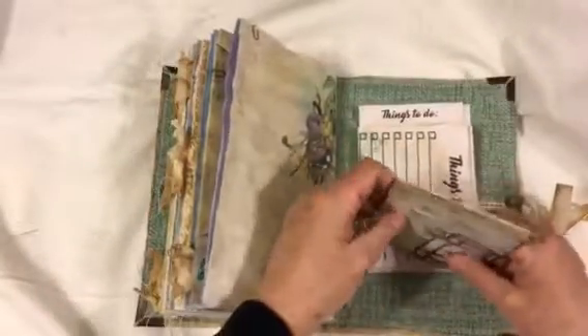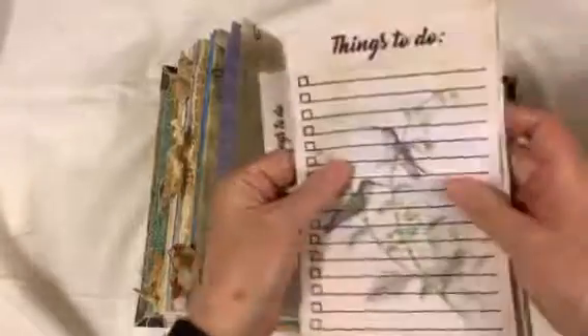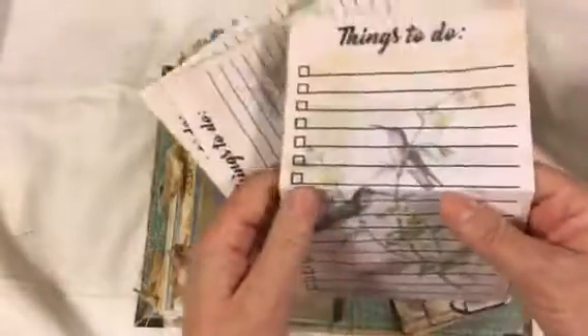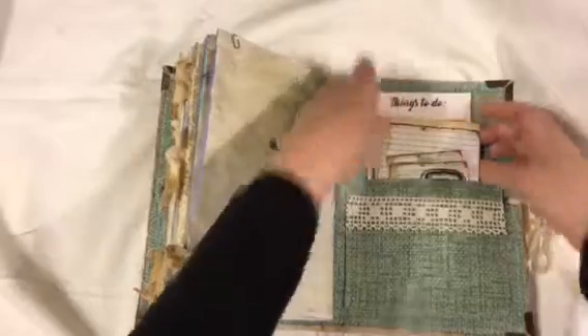She can cut those up and use them and pop them in as she wants to. Just yesterday Daisy came out with these to-do lists — this is obviously the hummingbird one that goes with this, but she's got a floral one and a butterfly one as well. I shrunk these two down to make them a different size. All of those extras I've just tucked here in the back pocket for her, and as she needs them she can put them into the book as they work for her.